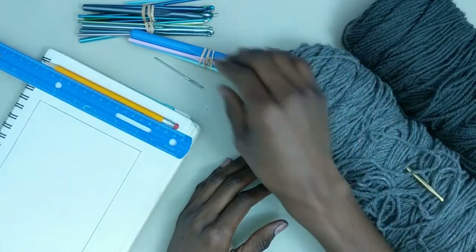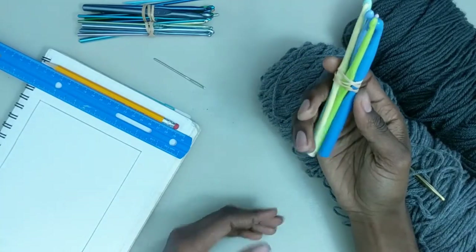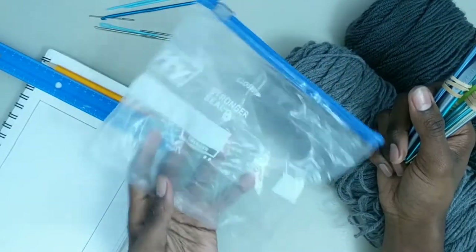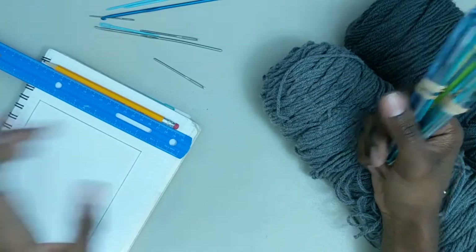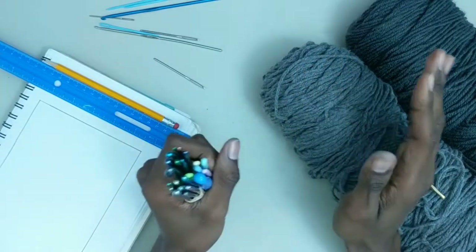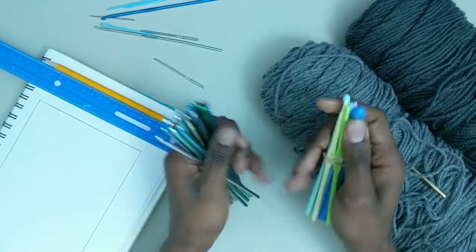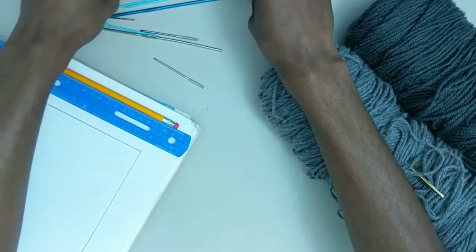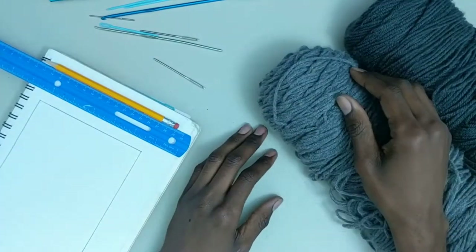As a crocheter, sometimes I can get a little messy. I have a lot of hooks, and I used to just store them in a Ziploc bag, which isn't too nice. And while they do sell nice cases for crochet hooks to keep all of your stuff organized — organizers — I decided I might as well make myself one. In addition to making them for my hooks, I decided I could try to make them to fit all the rest of my stuff, like my needles and anything else.